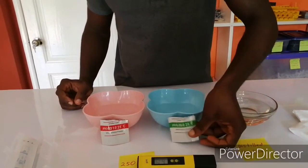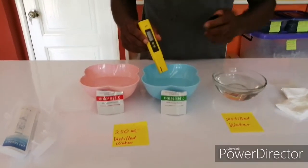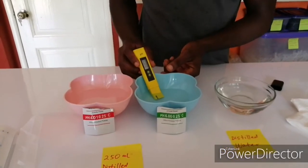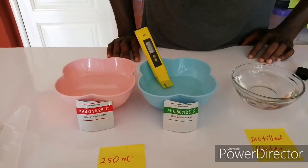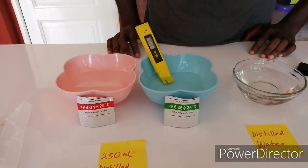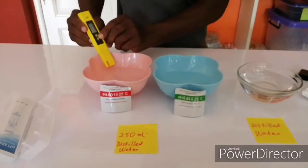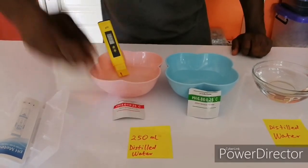Now if you want to test if your calibration was successful: if you dip it in the 6.86 solution, you should get that value; if you dip it in the 4.01 solution, you should get that value. I'm going to dip it in — between 30 to 60 seconds you should get a stable value. And there we have it — that's a good calibration. I'm going to rinse it and clean it, and then we should get 4.01.